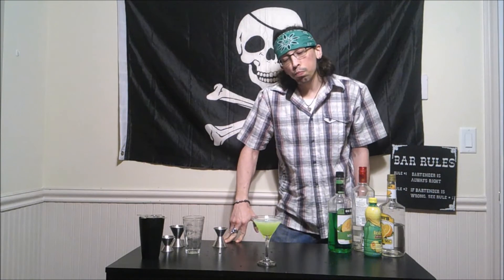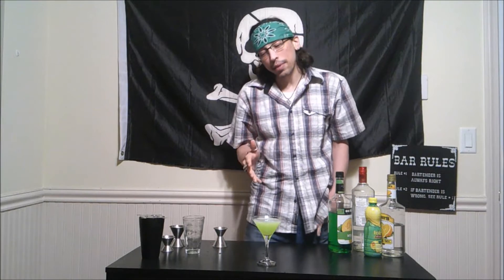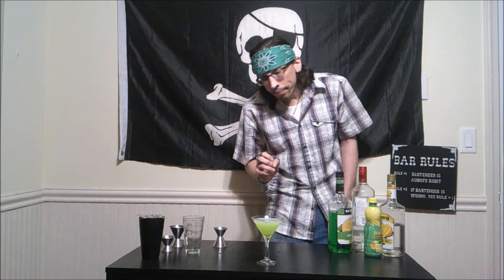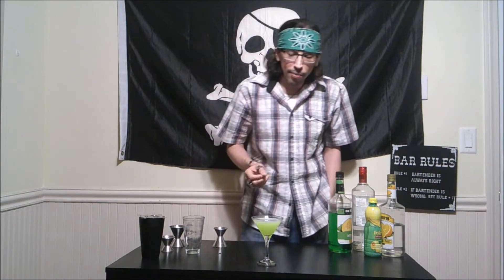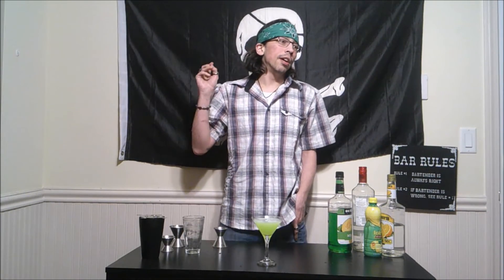On our Jolly Roger scale — our Jolly rating — I would give this a 3 out of 5. It's definitely drinkable. I can definitely do some things with this where I can make it a little bit better, maybe a little bit sweeter, and really have a good pop to it with the citrus. It's going to get a 3 out of 5. If you want to see me do my own rendition of the crocodile, let me know in the comments below — I want to hear from you guys.